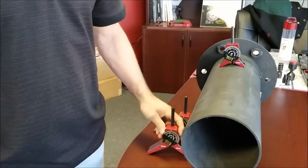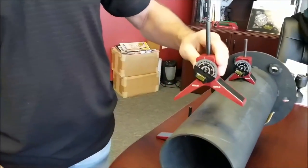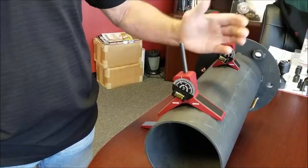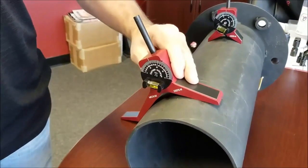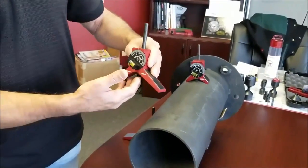If you're working all the time with larger pipe, then we would like you to go to our medium for the particular reason — strong magnets in the leg, and you can see it cradles the pipe really nice. You can go ahead and rotate, pitch, center punch. This one we recommend from six inch pipe and up.